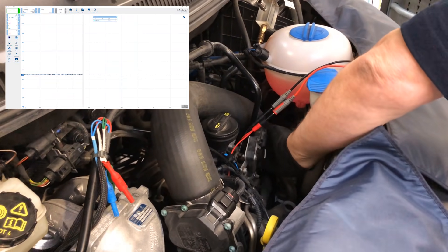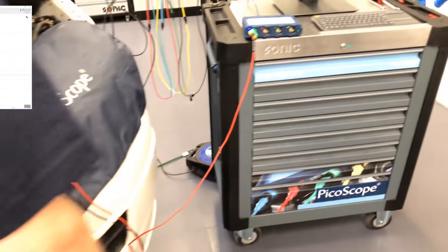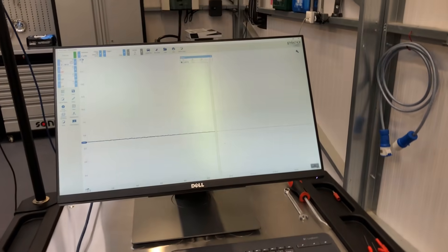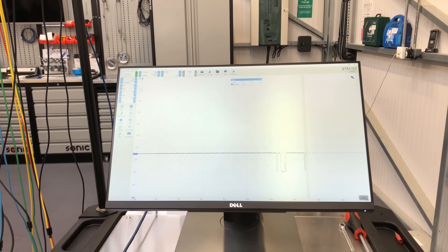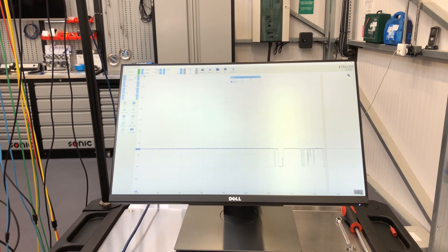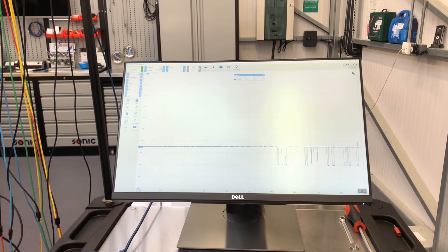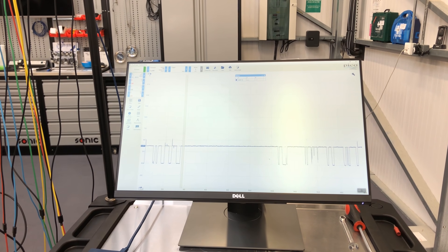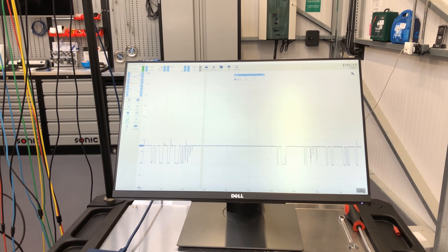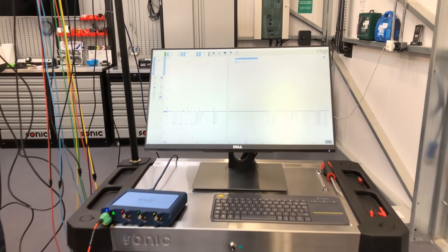Now we can actually see whether we've got a problem with the wiring harness. Moving the wiring harness about, it looks like we have a possible short to ground, or maybe even a short of both cables to one another. There's a real beauty in graphing resistance this way.